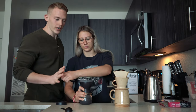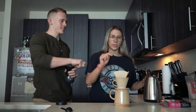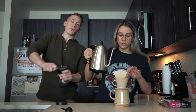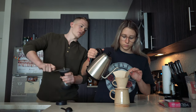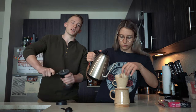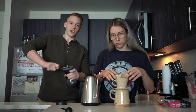So basically you're going to grind the coffee and then wet the filter. This is important — you want to wet the filter. If you put the coffee in first and then start pouring, the filter is going to absorb some of the coffee. We're wetting it first to avoid that and to make it flow better.